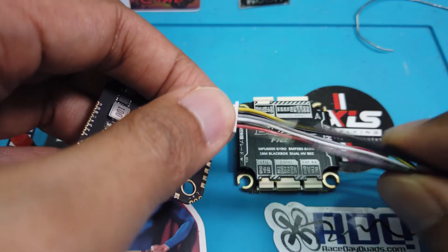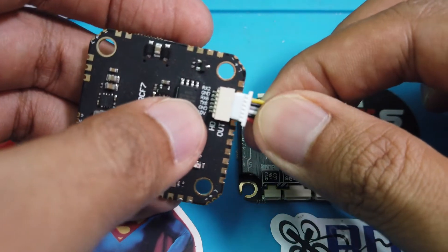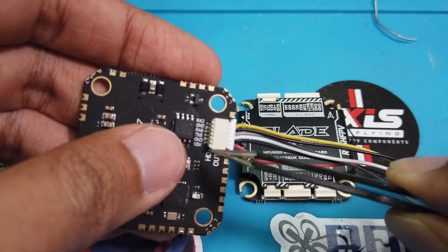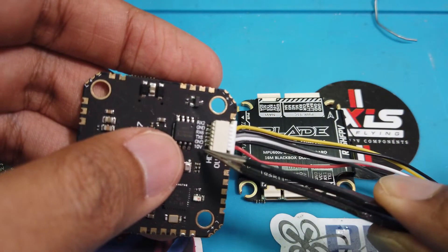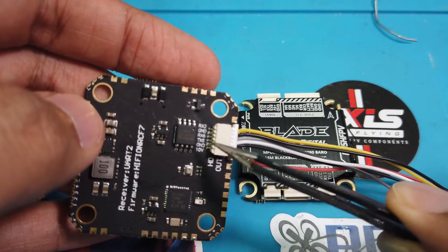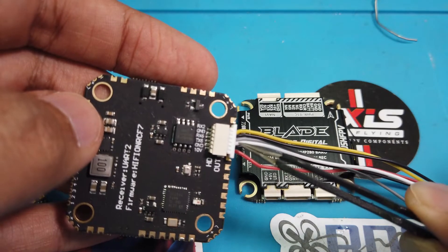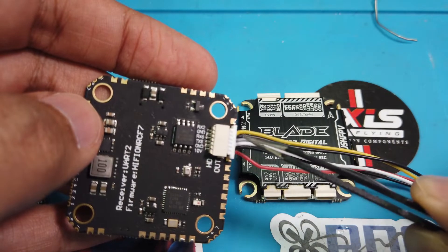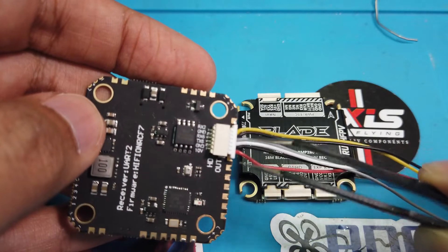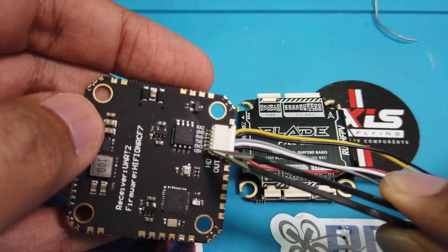When you plug it in, one thing you have to remember: red means battery. So for example here, when you plug that in, red means battery. When you look at the corresponding label on the flight controller, it actually says 10 volts — 10 volts means battery. Black means ground. The white is connected to TX, the gray is connected to RX. Forget about the yellow and black for a second.